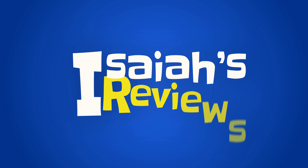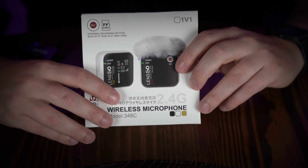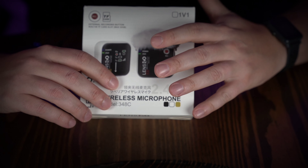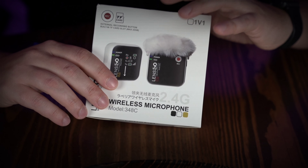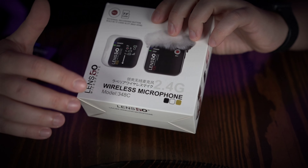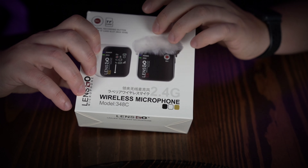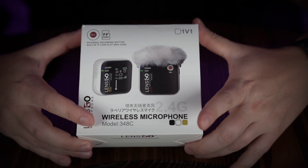Hey guys, welcome to Isaiah's Reviews. Today we're reviewing something pretty cool — this is the Lensgo wireless mic system. This one has one transmitter and one receiver, though you can get packs with two transmitters and one receiver as well. They come in the same configuration. This is model 348C, and it's white, which definitely stands out — it's almost a fashion statement.